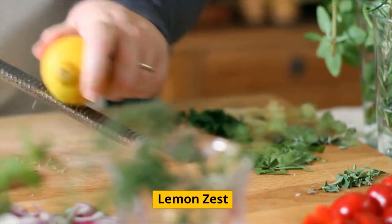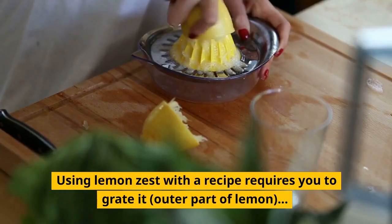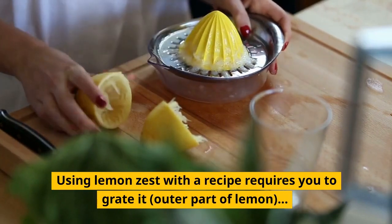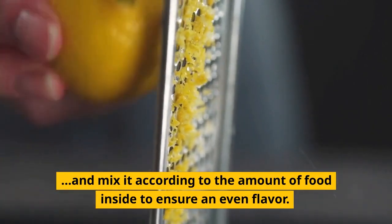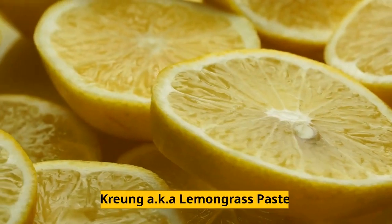Lemon Zest. Using lemon zest in a recipe requires you to grate out a part of the lemon and mix it according to the amount of food to ensure an even flavor.